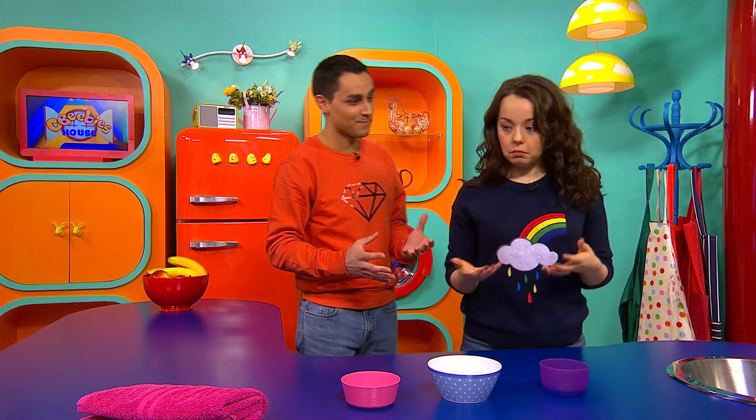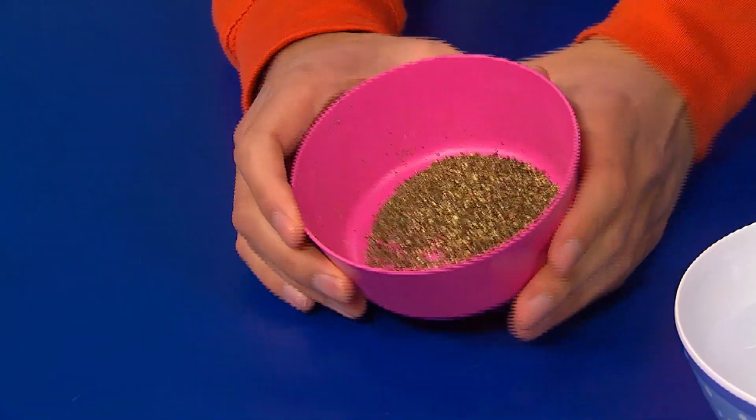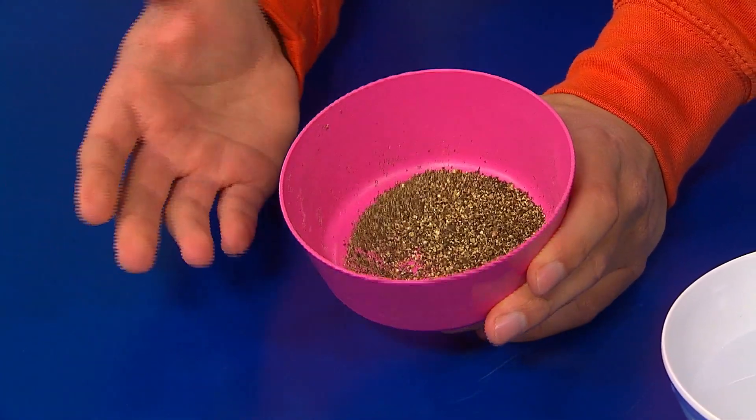Hey Evie, do you think you can help me with a little experiment? I'd love to, Ben, but I've just been in the garden and I need to wash my hands. Actually, dirty hands are perfect for this experiment. Now, we know about germs, and there are good germs and bad germs. The bad germs are the ones that can sometimes make us sick. So here we've got some pepper flakes, and we're going to pretend that these are the bad germs.